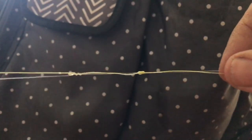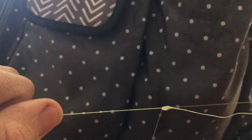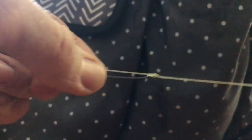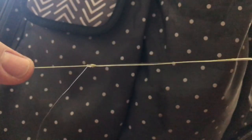Once you've got it nice and snug, you're going to wet them. You've got your knot wetted now. What you're going to do is pull both ends and it's going to pull the two knots together and make them nice and tight. You just pull on that real nice. And then you've got your nice knot right there. This is the double uni knot.